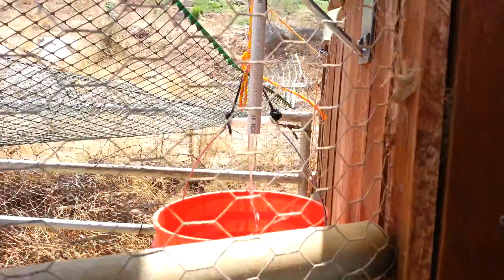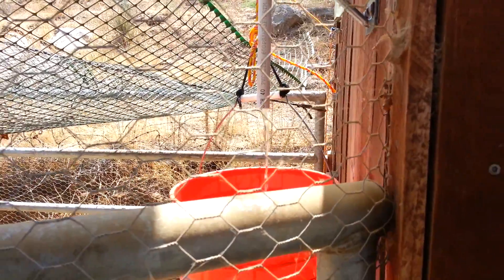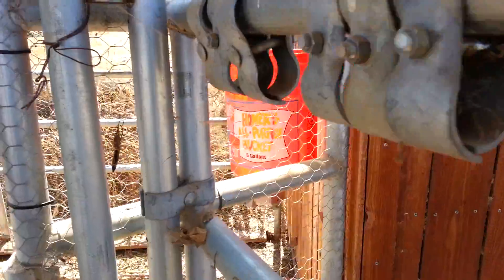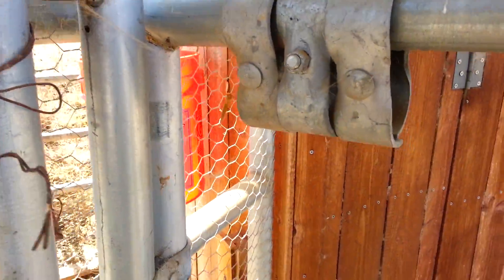Chickens are very impressed with this as I'm filling up the bucket. So you say you want to sleep in but the chickens are up and they have to get out? Well, this is how you do it.